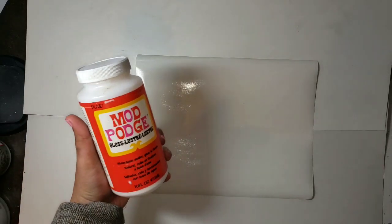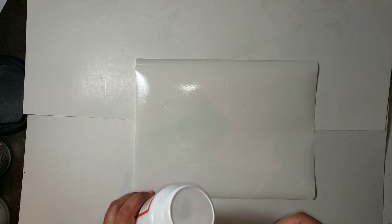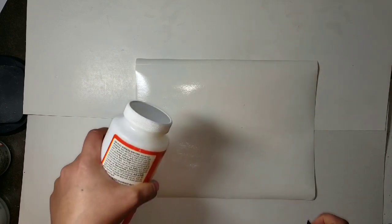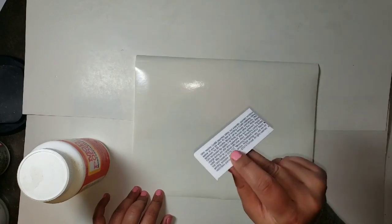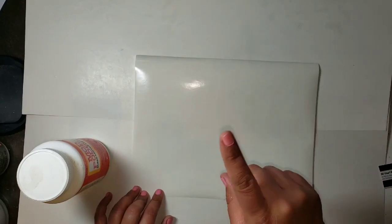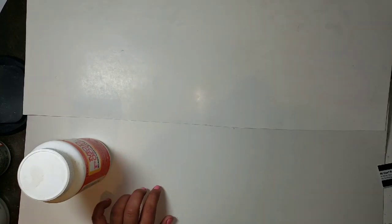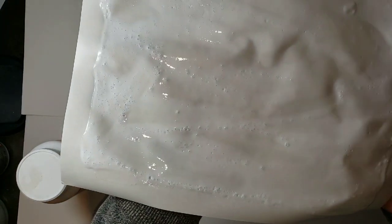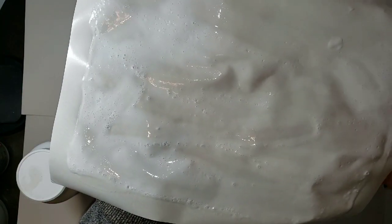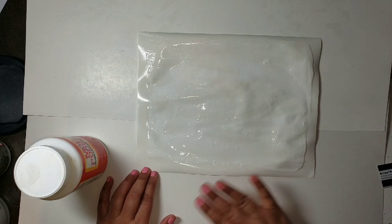Moving on to the next step — this is for inkjet transfer prints only, do not do this for the laser print. We're going to pour some Mod Podge onto the carrier sheet and use the card to spread it. You don't want it too thin and you don't want it too thick, just a nice even coat. If you're getting a lot of lines with the card, after spreading it I just use my finger to even it out and smooth it on the paper. Let it set aside to dry — it takes a couple of hours, but make sure it's completely dry. You'll notice there may be bubbles if you shook the Mod Podge bottle too much; you can avoid that by not stirring aggressively.